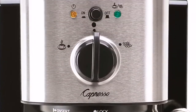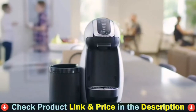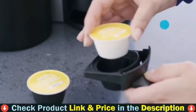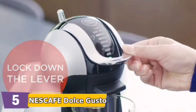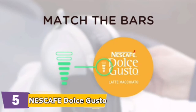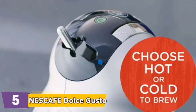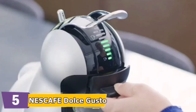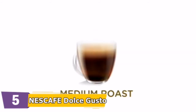Number five in our top five best espresso machines under $150 list is the Nescafé Dolce Gusto. The Nescafé Dolce Gusto is a pod coffee maker that is very easy to use to brew the perfect cup of coffee. If you are someone who prefers coffee machines that make a single cup and are mess-free, then Nescafé Dolce Gusto is the perfect choice. Coffee brewing is easy, tasty, and mess-free. It's a professional-grade machine with 15 bars of pressure for a coffee house experience, ideal for low-volume applications including offices and restaurants.